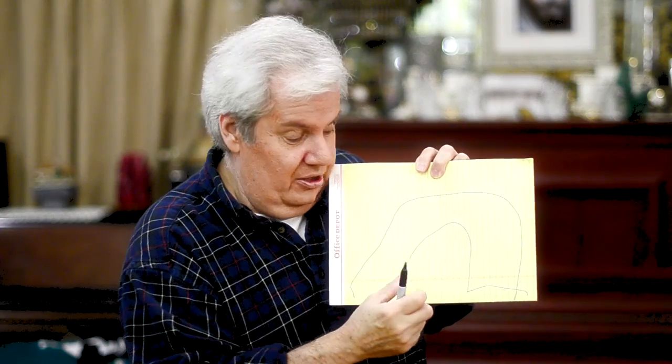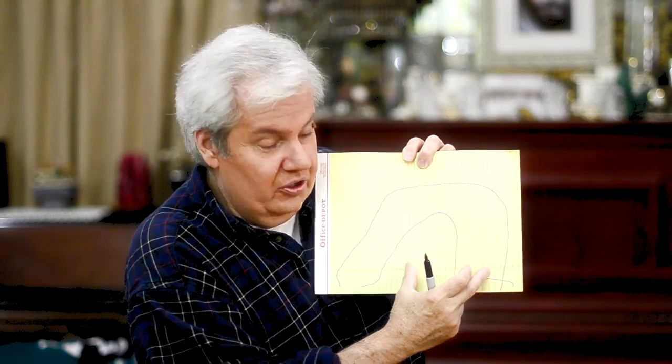If you're underexposed and you try to raise the exposure afterward in Photoshop or some other software, you're going to move the histogram to the right — well and good. But you're also raising the noise and grain in the picture. That's why you want to expose a picture almost to the right wall, but not touching it too much.